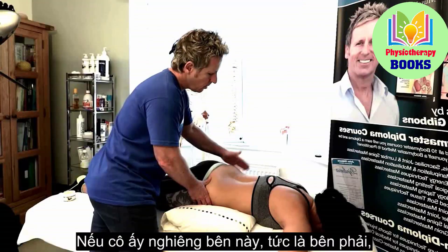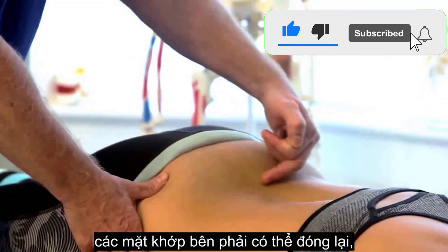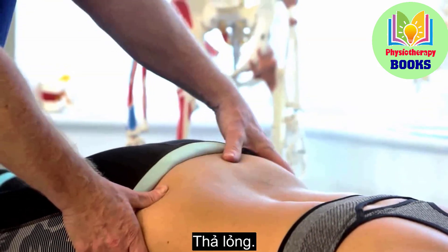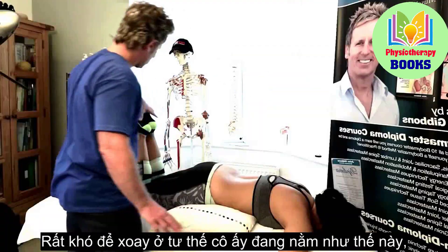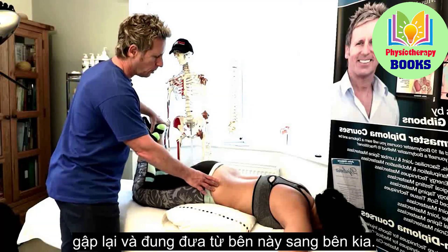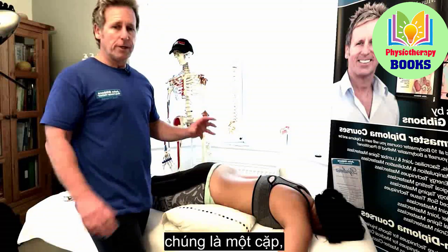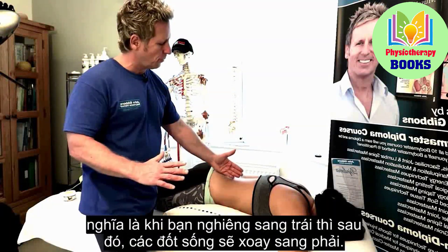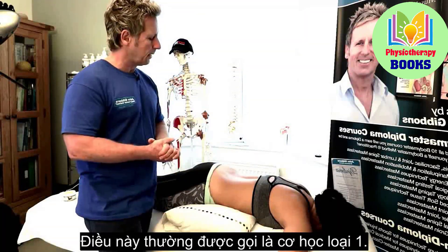If she side bends to the right, then the right facets are potentially in a state of closure and the facets on the left are in a state of being opened and relaxed. The third movement is rotation. It's difficult to rotate as she is, so we tend to use the knee bent and then the patient can rock side to side. Rotation and side bending are coupled — when you side bend to the left, the vertebra will rotate to the right. This is called type one mechanics.